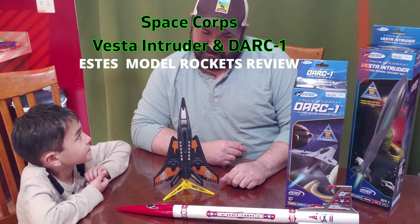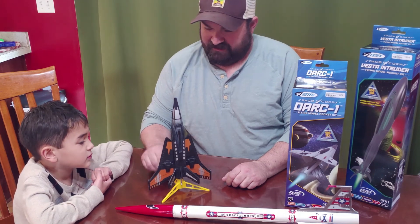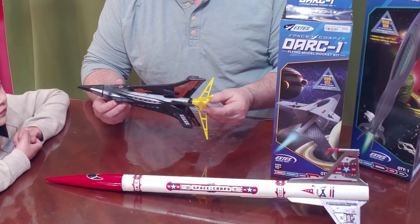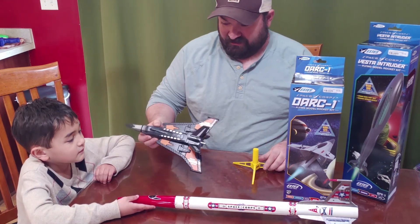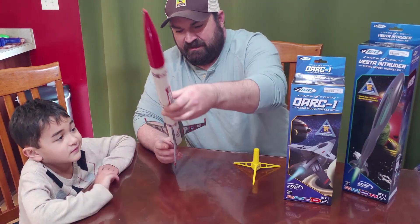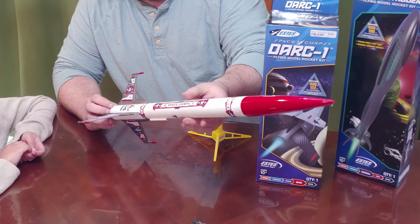In the last handful of rocket videos, we did a review on this one — the SpaceCore Centurion. This is actually one of our favorite little wind checkers; it comes pre-assembled, so it's a pretty cool little set. It's part of the Estes SpaceCore lineup, only about 10 inches long. We also built a SpaceCore Corvette Class a long time ago — it has a little damage but we'll get it fixed up and flying again.